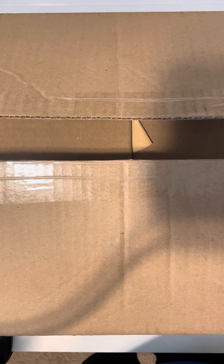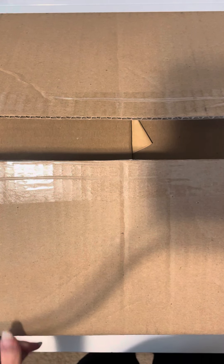Hi everyone! I know we are all so excited that Cricut released the game on Mystery Box earlier today, so I'm going to show you guys what's in the box.